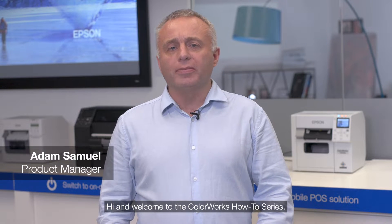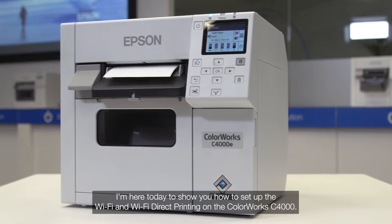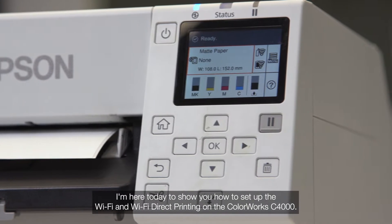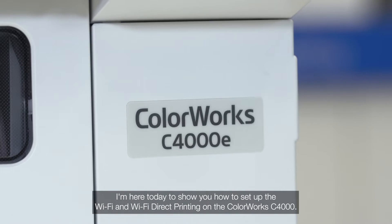Hi and welcome to the ColourWorks how-to series. I'm Adam Samuel, product manager for Epson color label printers. I'm here today to show you how to set up the Wi-Fi and Wi-Fi Direct printing on the ColourWorks C4000.